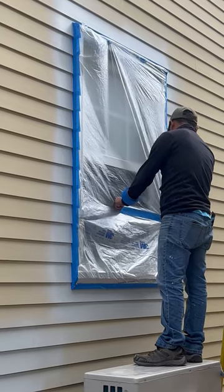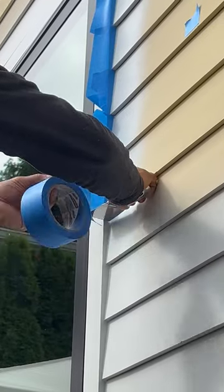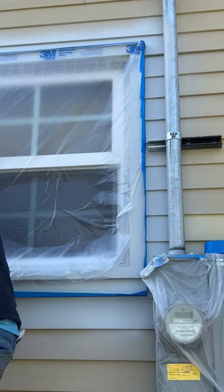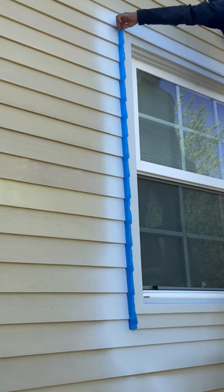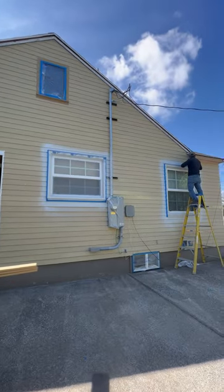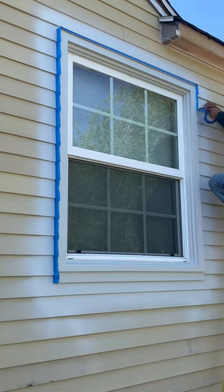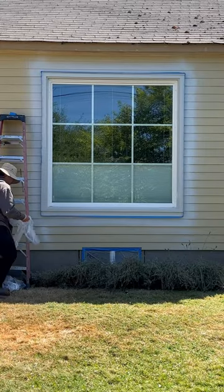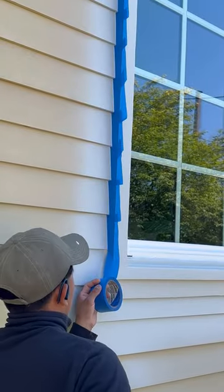The first thing we're doing is applying some blue tape around the perimeter of the trim of all these windows. Once we have that, we're gonna cut down the window film to size and then press down the tape over that so we can have a nice seal around all the windows. That way, we don't get any overspray on them.